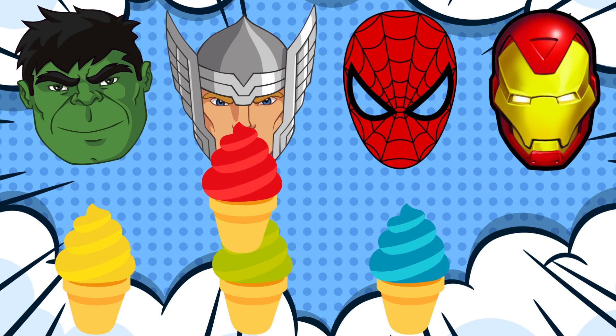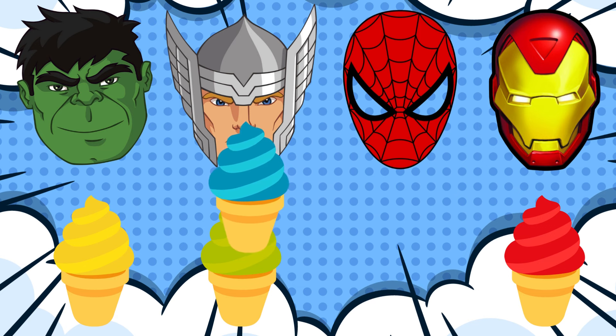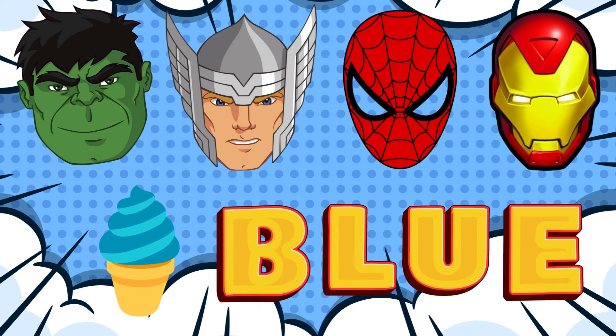It's not that one! Try again! Hooray! Yum! Thor likes his blue ice cream!